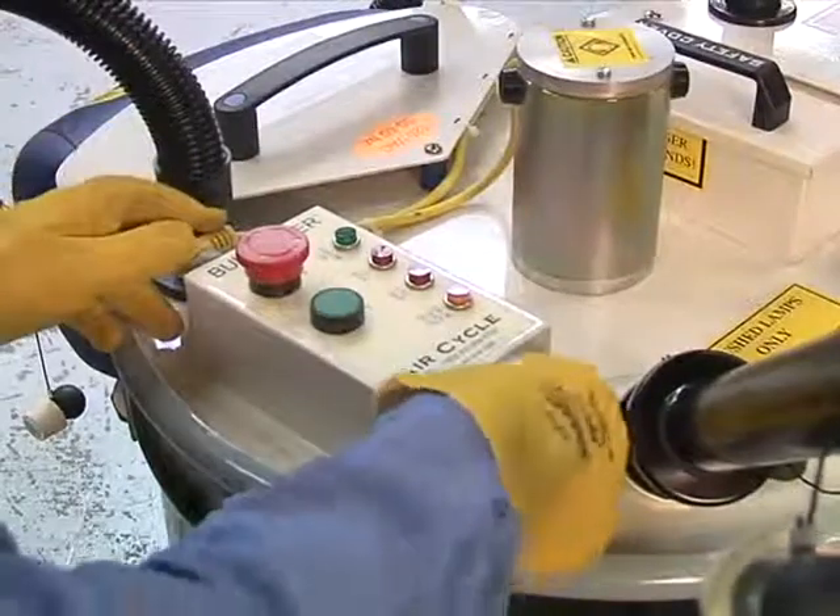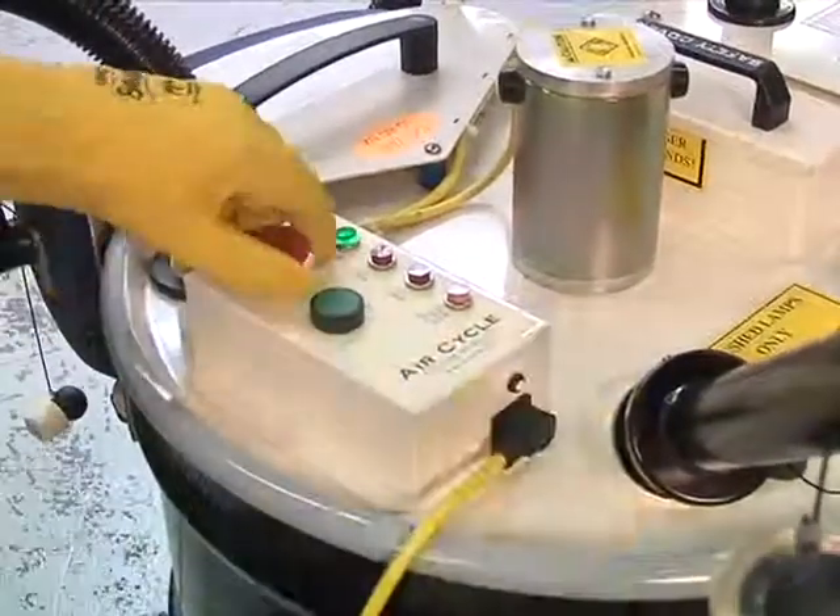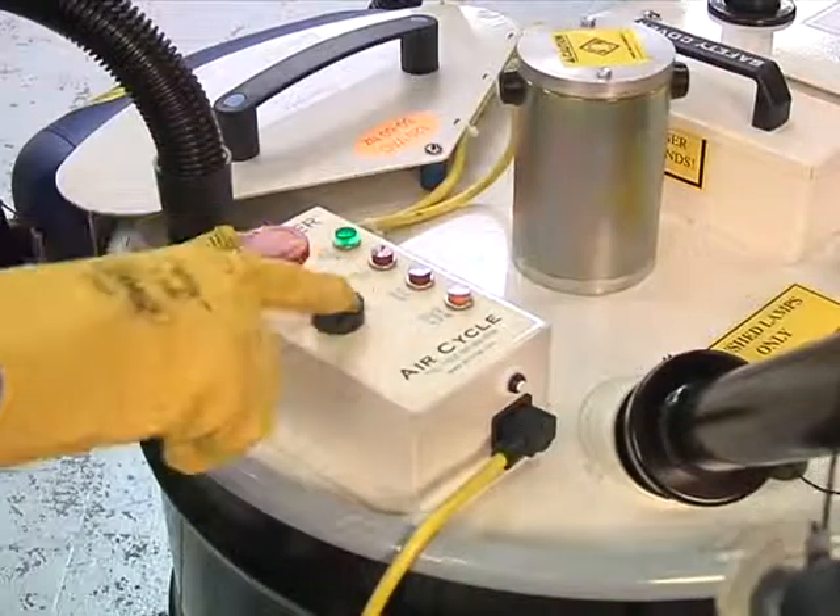Operating the unit is easy. Simply turn on the unit by pressing the start button and the safety control switch.